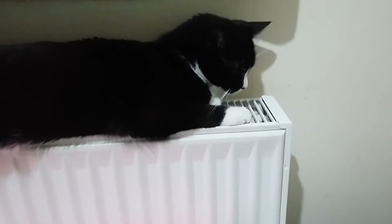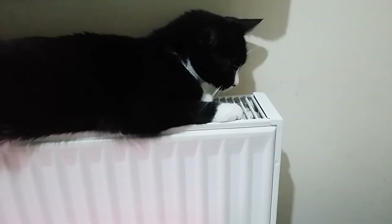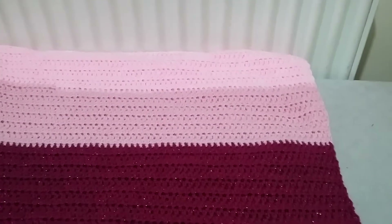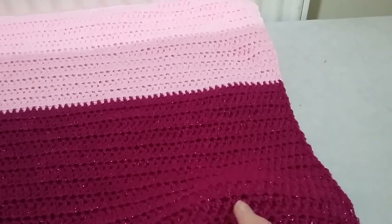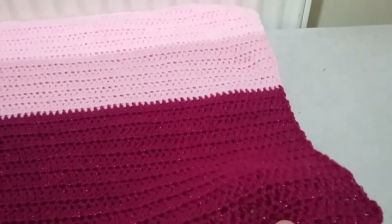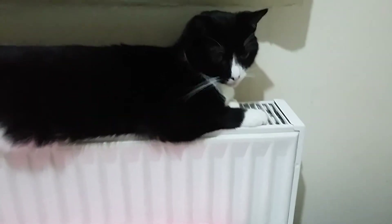I've just finished making a new blanket for Loki and as you can see he's totally ignoring it. The blanket is here and this particular yarn at the bottom is actually glittery, which I thought looks really cool. I'm gonna try and see if I can tempt him onto this new blanket.